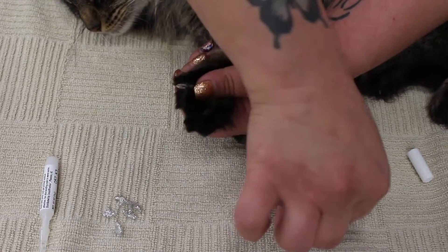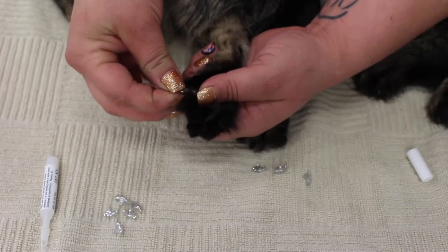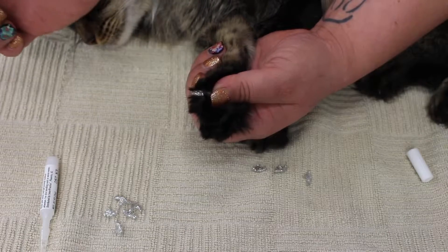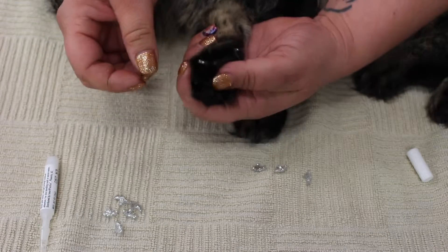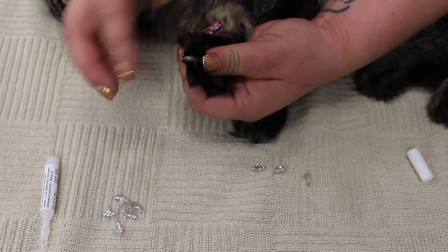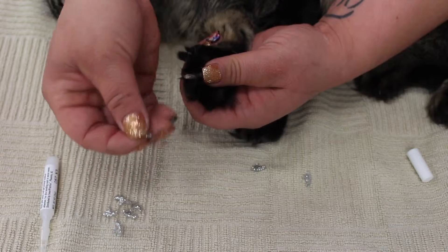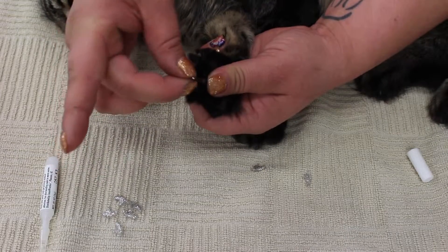Grab a prepped soft nail and put it on like a little hat. Press it for just a few seconds, then go to the next one — again pulling back the fur, grabbing a nail, inserting it into the nail cap, and holding it for a few seconds.